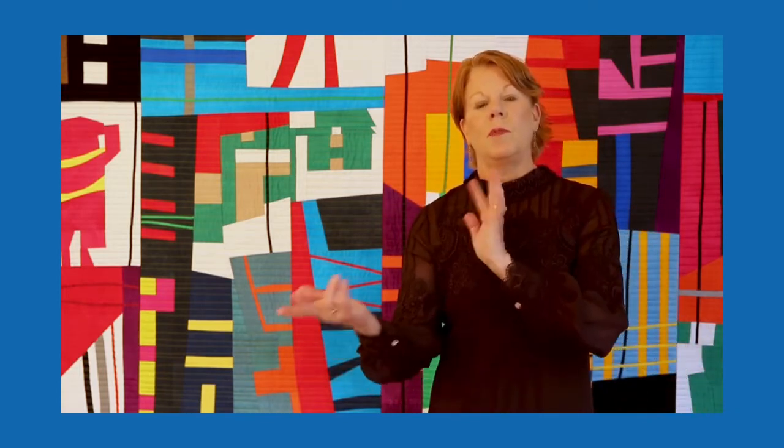I first started making quilts — traditional. I have a step-granddaughter that I made a quilt for. Then I started thinking my brain didn't think that way. I wanted to make more things with my patterns and my motifs, so I started making more artistic quilts.